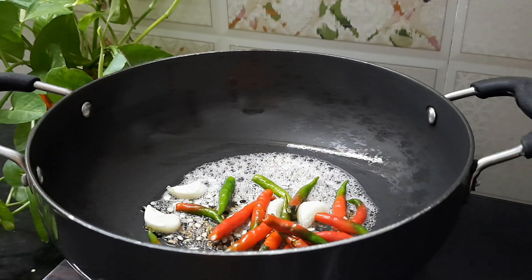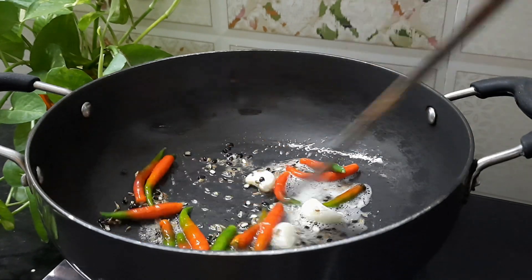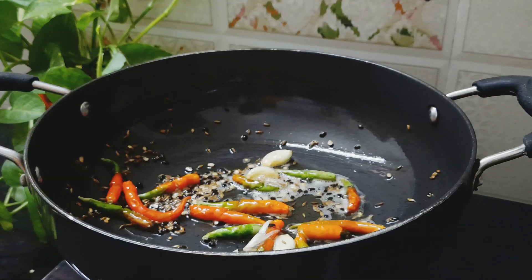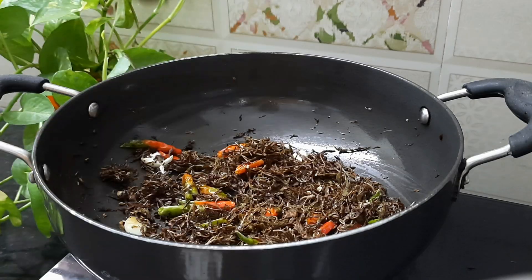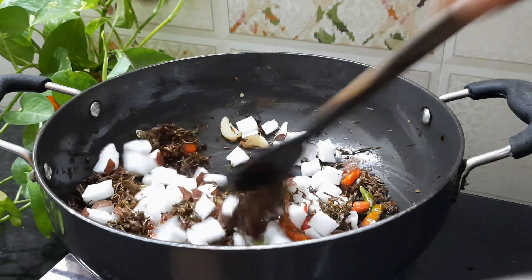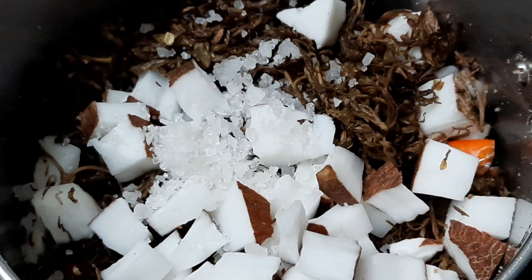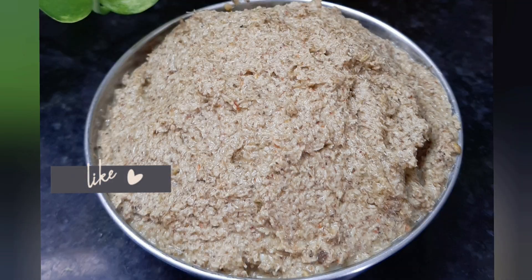Now let's grind the ingredients. Put all the prepared ingredients into the mixer and grind to make a paste.